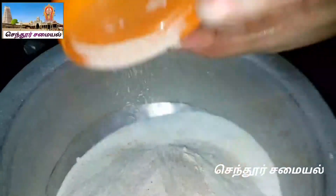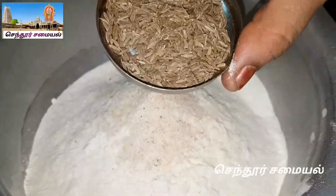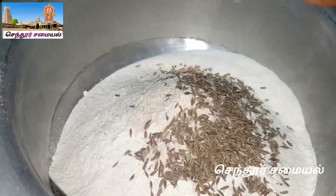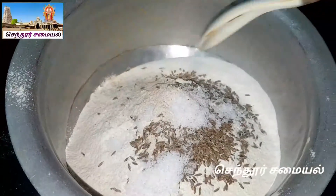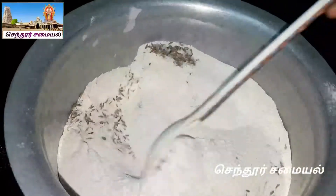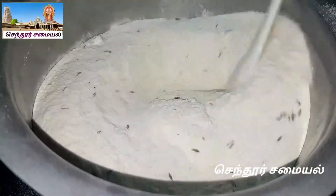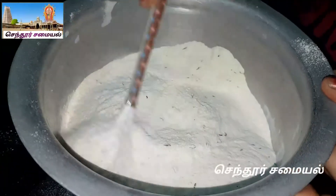Add 1 teaspoon of jeera, or 1 tablespoon of jeera. If you smell the jeera, then add 1 teaspoon of jeera. Now mix it with a mixture of jeera.